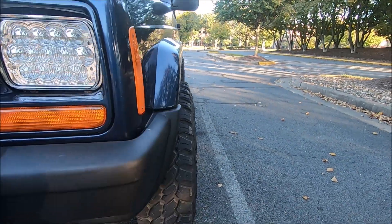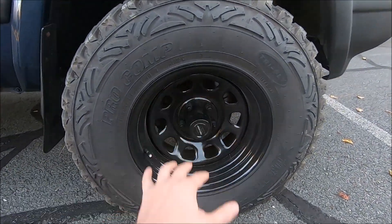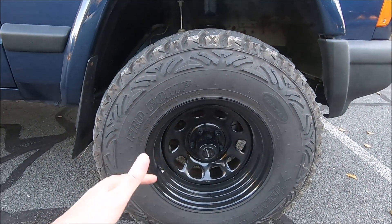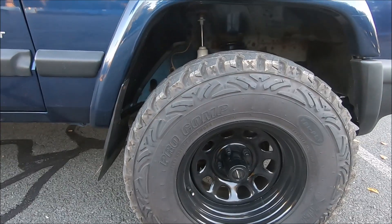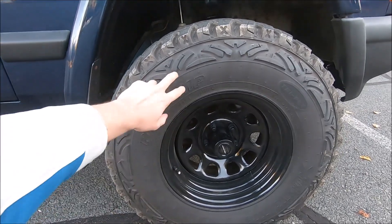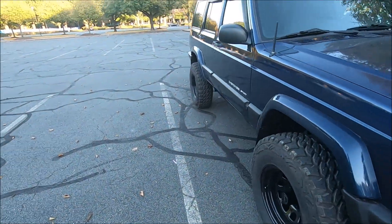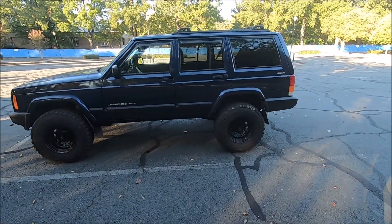Let me show you guys the tire poke I was just talking about. These wheels are Pro Comp Series 51, 15 by 8, with a 3.75-inch backspacing — you can see what that poke looks like right there. I think it's just the right amount and I'm very happy with how they look. These are gloss black wheels with center caps from Pro Comp. The tires are also from Pro Comp — the Extreme MT2 Mud Terrain tires, 31 by 10.5 inches. I really do think a 3-inch lift with 31-inch tires is the perfect look for an XJ.